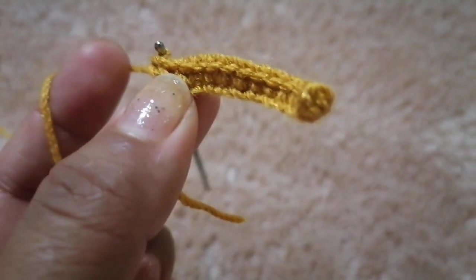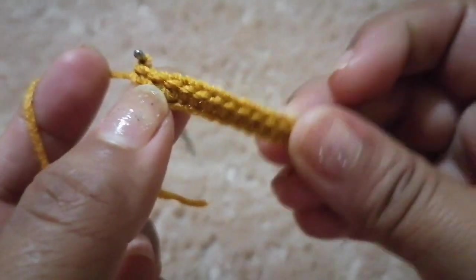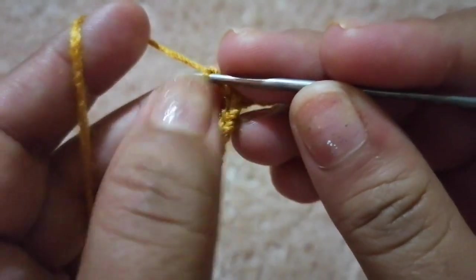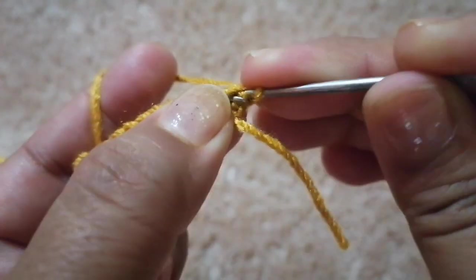Así vamos a realizar 4 vueltas. Siempre que vamos a realizar una vuelta, vamos a subir con una cadeneta, vamos a girar nuestro trabajo y vamos a empezar a tejer.